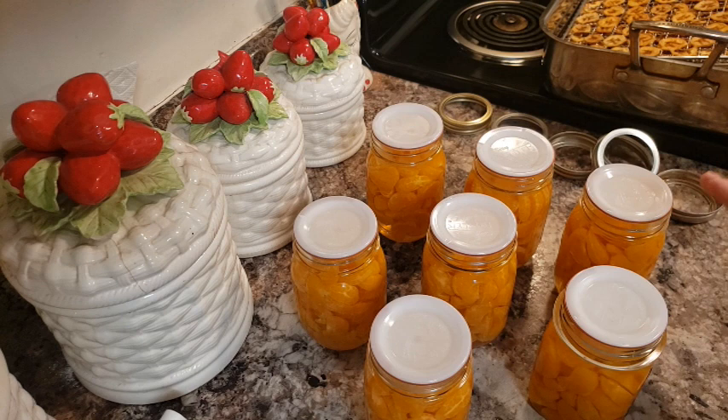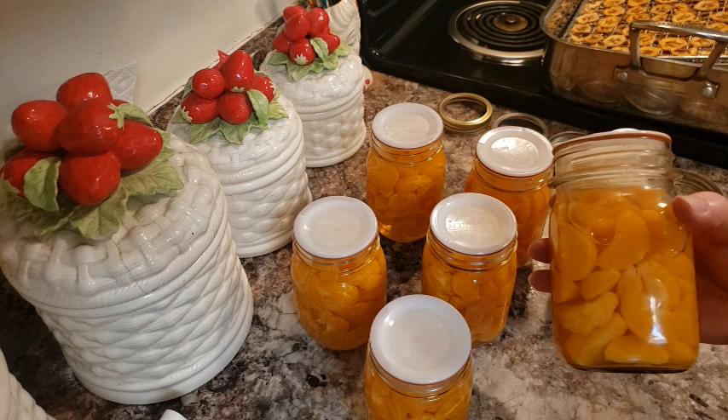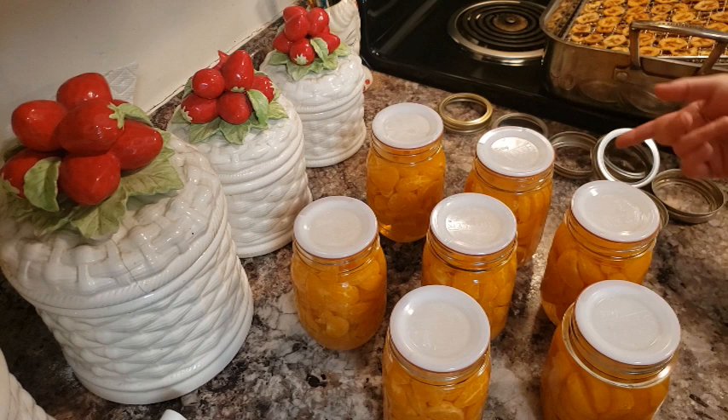I'm actually going to go order some more today — I absolutely love them. I hope you guys enjoyed this because I wanted to share something different in case you have shortages. Every different type of jar sealed and all the different bands worked, so it's just a universal sealing. Enjoy your Tattler lids — I absolutely love them. See you guys in the next one!